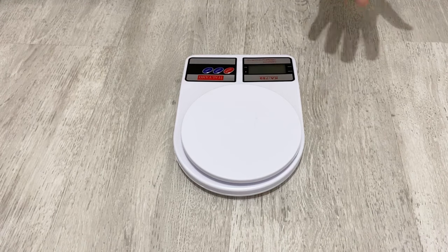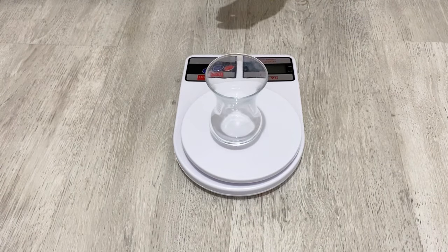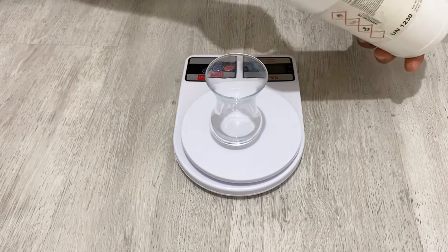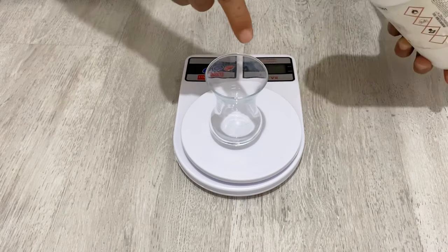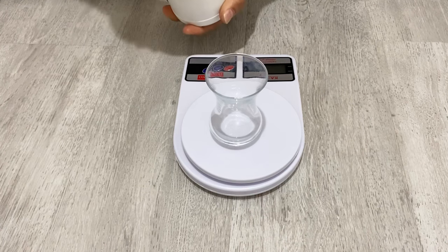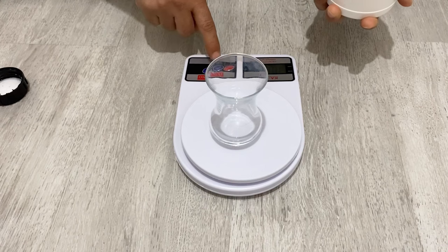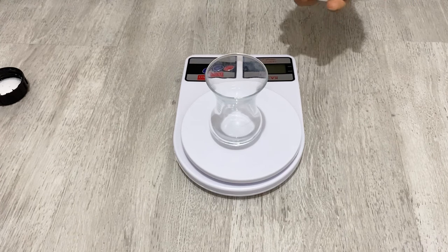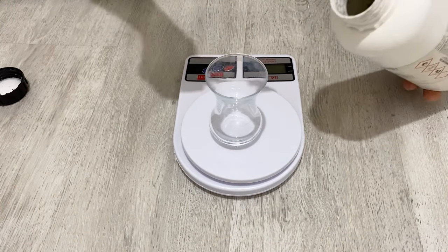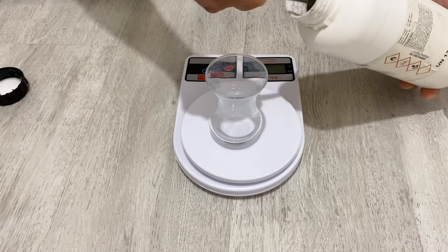So let's start to make our conductive paint. First of all, I have a glass here and a scale. I will put ultra fine graphite powder into this glass and I will tell you the amount of the materials we are going to use. I will put 10 grams of ultra fine graphite powder — just 10 grams.